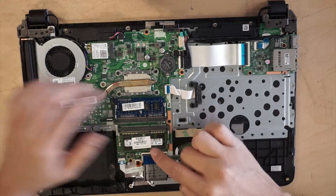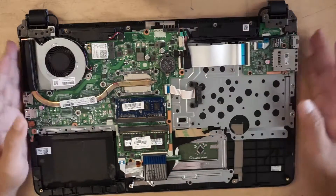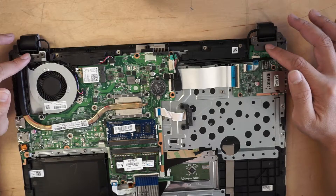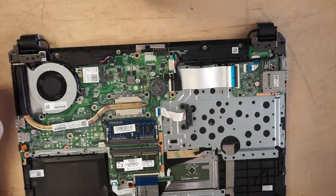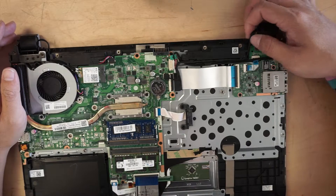These two are the RAM, heat sink, the fan, and the motherboard. For me, I'm going to remove the entire top plate with the LCD, so I'm going to remove the hinges on both sides and find a replacement for the screen.